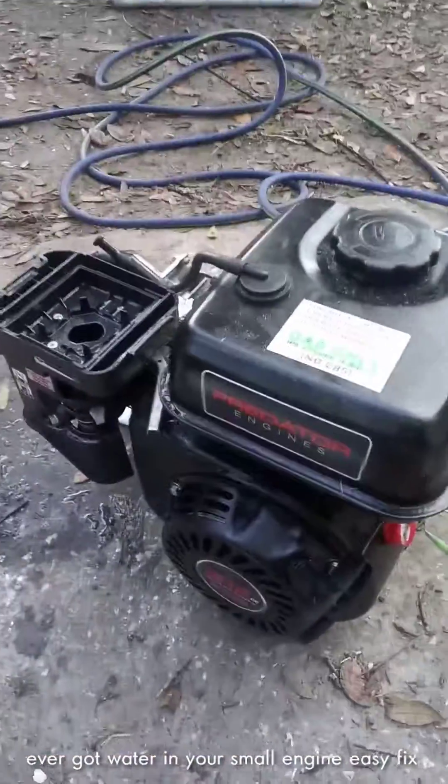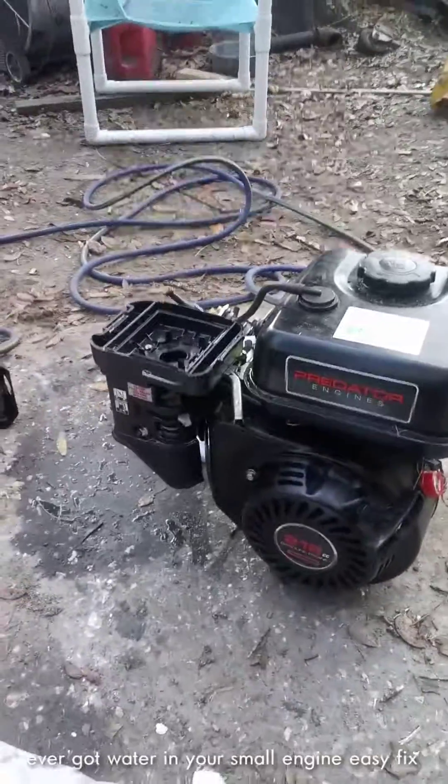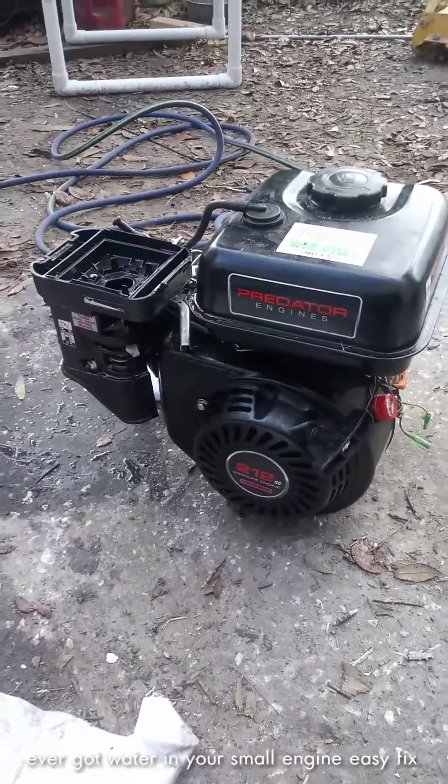Don't throw these motors away if you get them in the mud and they quit running on you, or whatever the case may be — that's all you gotta do. Hope you guys enjoyed this video, like and subscribe guys, we appreciate it. I'm out.